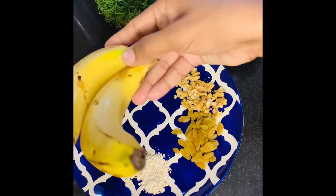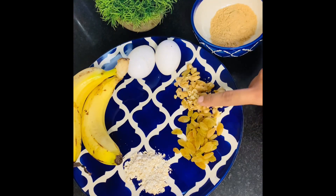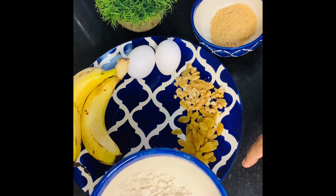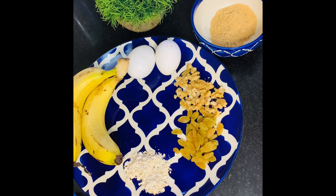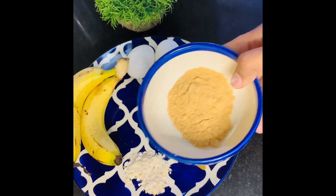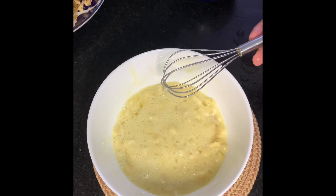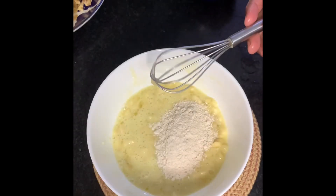For this we need 2 bananas, 2 eggs, some dry fruit, oats, multigrain, jaggery powder, unsweetened cocoa powder, and baking soda. Peel the bananas and mix with two eggs, jaggery powder, dry fruit, oats, multigrain, 1 tablespoon of cocoa powder, and 3 tablespoons of baking soda.